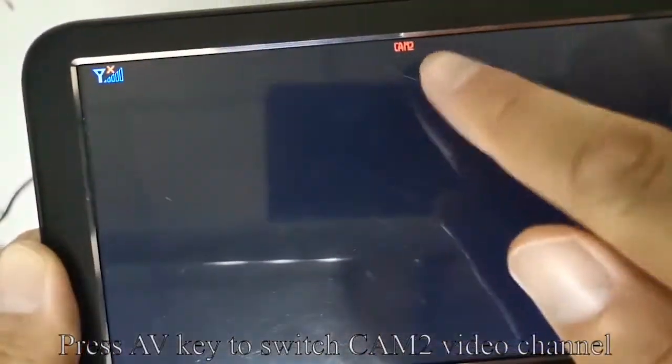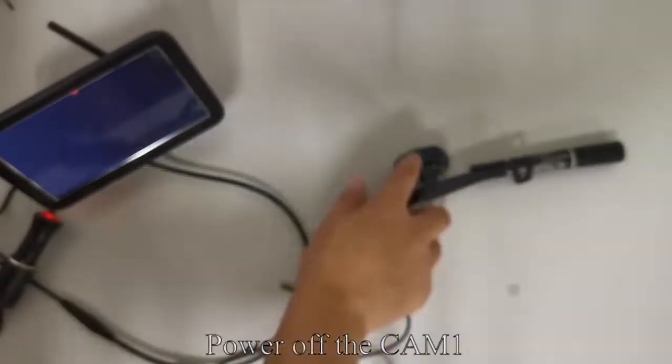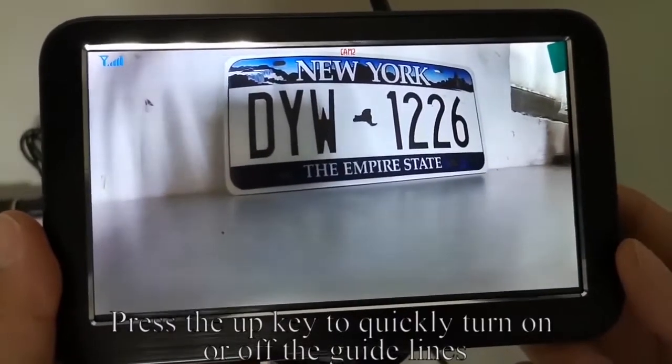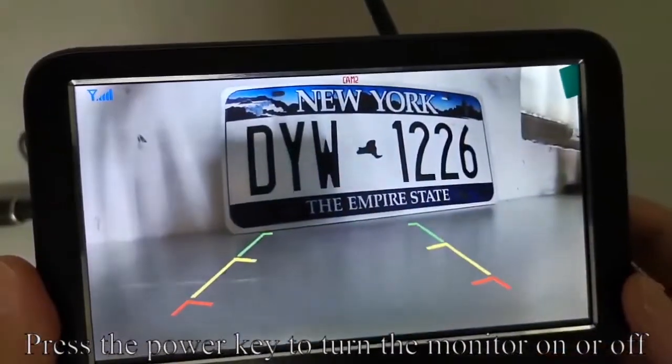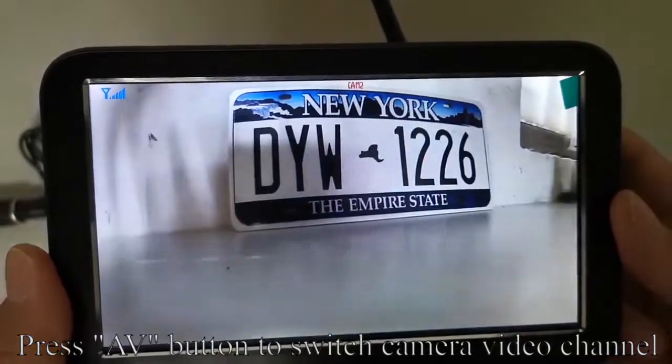Press the AV key to switch to the CAM2 video channel. Power off CAM1. Press the UP key to quickly turn on or off the guidelines. Press the power key to turn the monitor on or off.